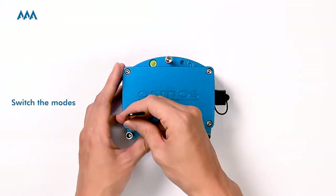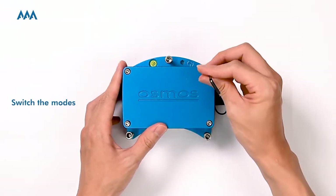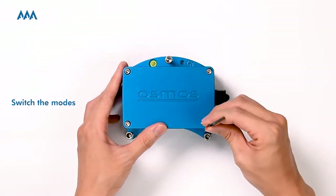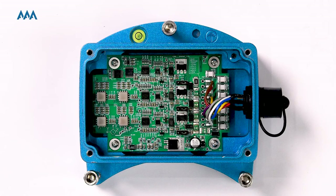Here we're going to show you how to switch the modes. Please open the enclosure. If you're not able to open it, you can unscrew the pressure balance hole to release pressure inside. On the PCB board, there are three jumper caps for switching modes. Each jumper cap represents an axis, and all the jumpers must be placed in the same direction for the accelerometer to work properly.